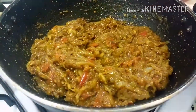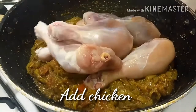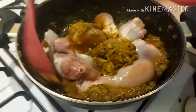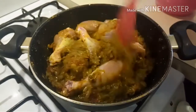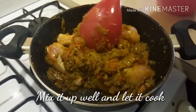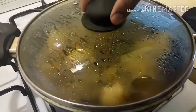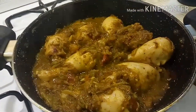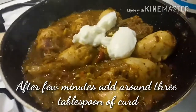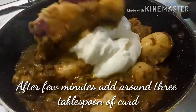Mix up the masala once more to ensure it is evenly cooked. Now add the chicken pieces — medium pieces, I'm adding chicken legs, around 700 grams, which serves four. Mix well and close the lid. Do not add water; the chicken will release water gradually as it cooks. Halfway through cooking, open the lid and add around three tablespoons of thick yogurt or curd. Mix well — the yogurt helps make the chicken tender and also speeds up the cooking process.